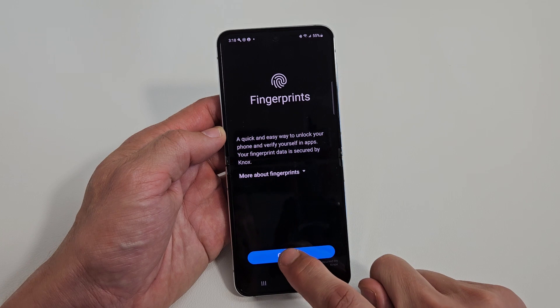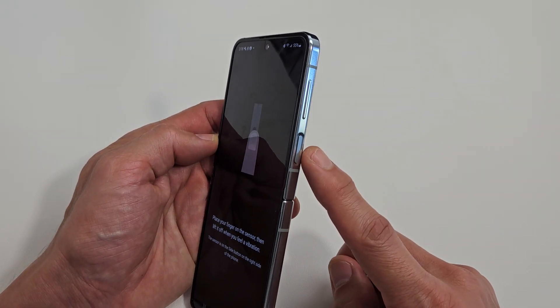Fingerprints — here we go. Let's tap on Continue. The fingerprint sensor is your power button.